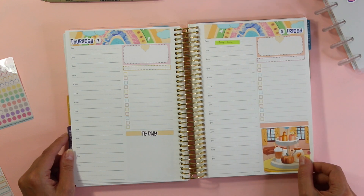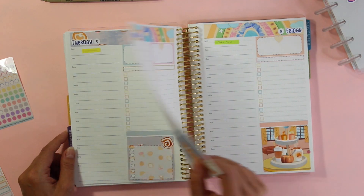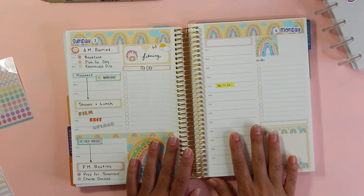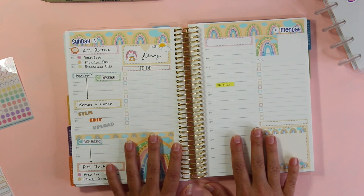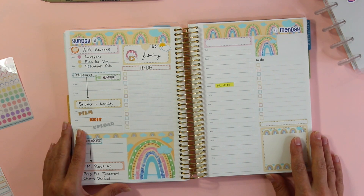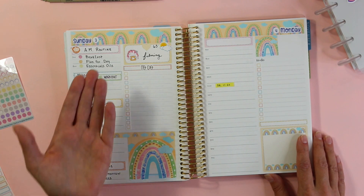That is a look at my week using the Pumpkin Dreams collection. If you guys enjoyed this video and want to see more videos like this, don't forget to give it a thumbs up and subscribe if you haven't already. Thanks again for watching and I'll see you in my next video — bye!